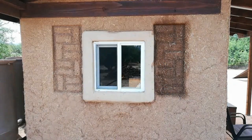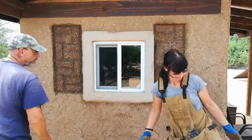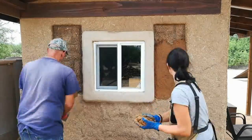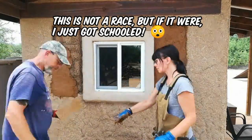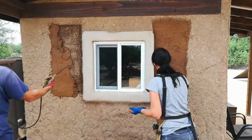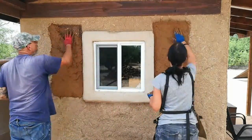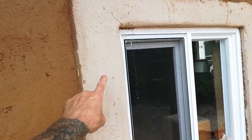Like every other wall that we've cobbed, you start with wetting down the area thoroughly to make sure the substrate will take the new cob material — otherwise the new cob just won't stick to a bone-dry wall. The first thing we wanted to do was fill in this area that we had previously made out of adobe brick. We were a little sad to see it go, but not really. Yvonne has just got this technique down — she can put that stuff up so fast with her hands, it's amazing.